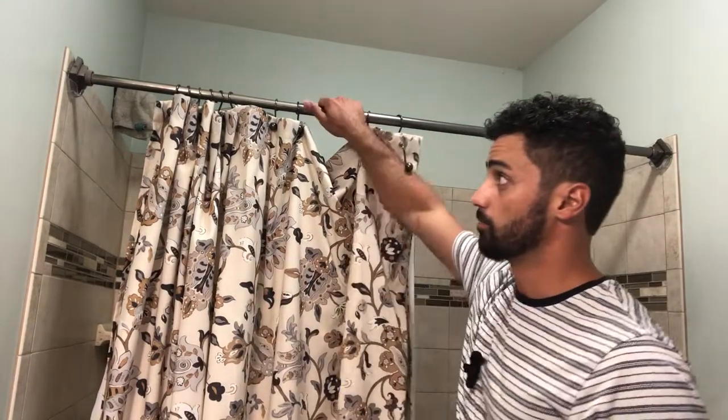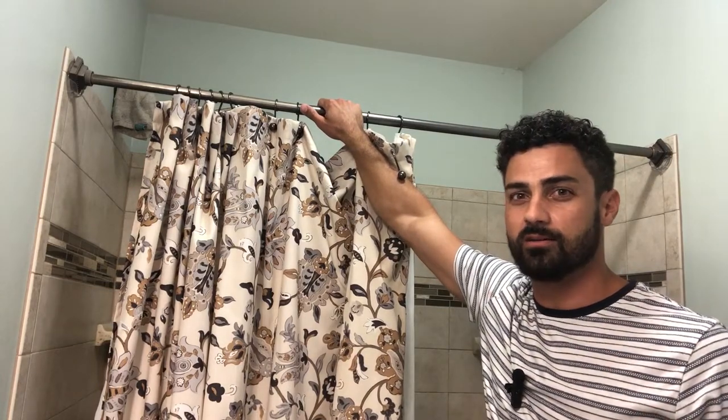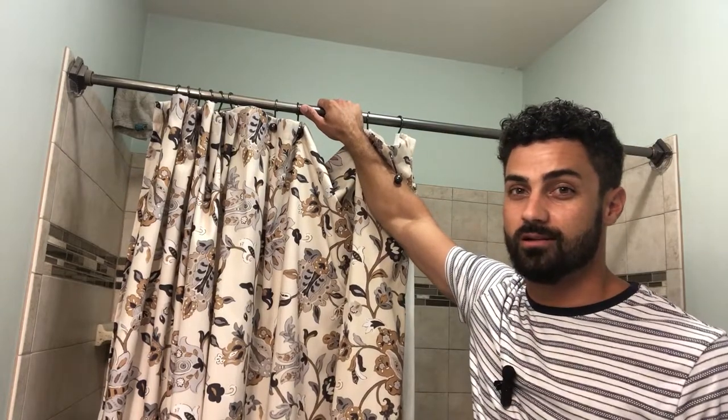That ain't going anywhere. They have a 50-pound rating, so it's going to take a lot to get those to come down. They're going to be way stronger than before, and if you want even extra strength you can use the two holes to secure it with the screws they provide. Definitely a great product — never have to worry about that crashing shower curtain rod again. Have you ever had that happen in the middle of the night or when you're in the shower? Make sure you check this out.